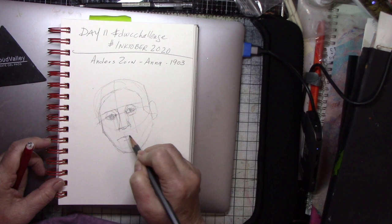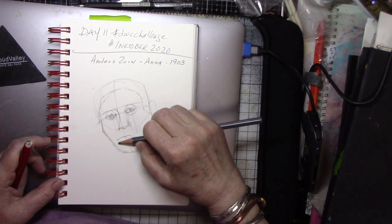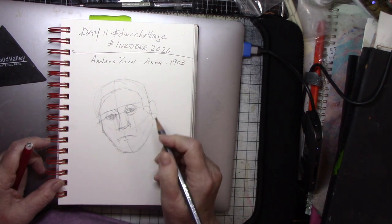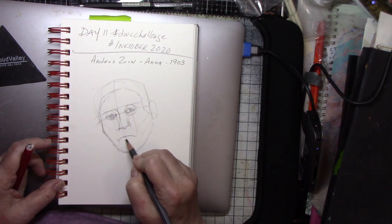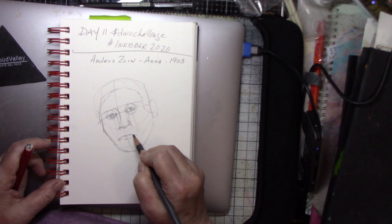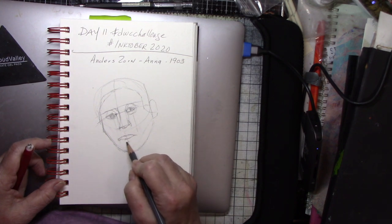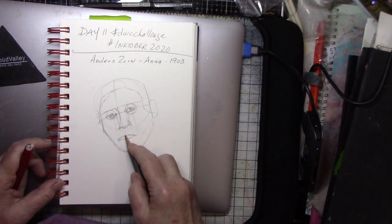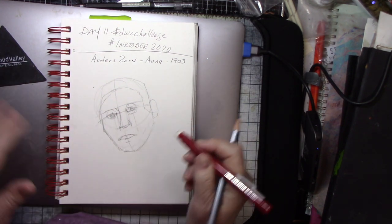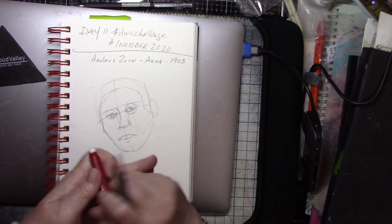I'm drawing fairly lightly so it makes it difficult for you to see. Drawing is not my first medium, by the way — my first medium was contour drawing for watercolor. That's where you look at your subject, put your pencil down on the paper where you want to start, like the inner corner of an eye. Blind contouring is where you draw from that point looking at your picture, never lifting your pencil and never looking back at your paper. You'll be surprised how accurate you can draw. Modified contour is where you never pick the pencil up but you allow yourself to look at your paper.